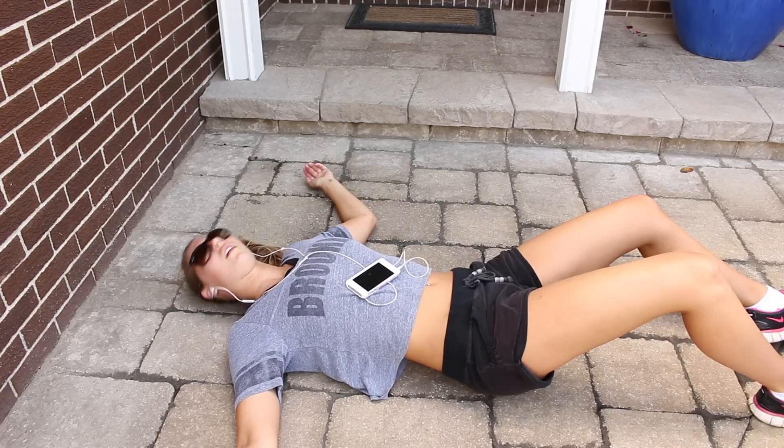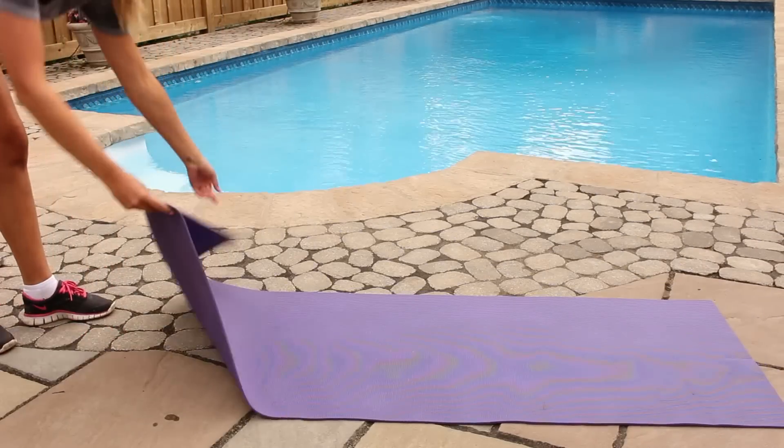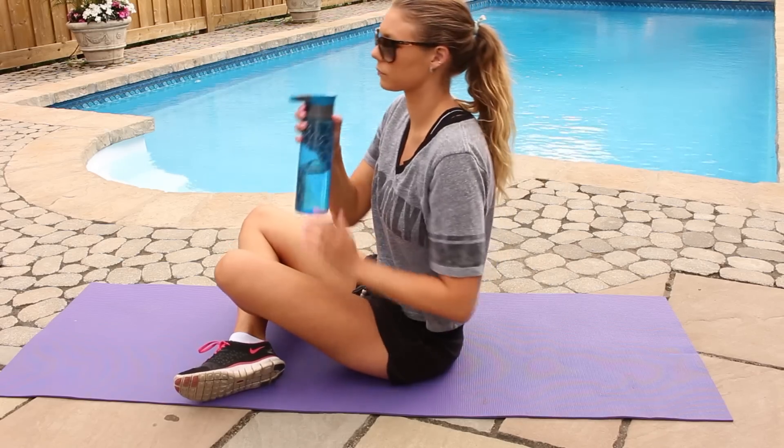Yep, I died. That was hard. I like to lay out a yoga mat before I do any other exercises, because it's more comfortable that way and I don't hurt myself. And then of course I drink some water.